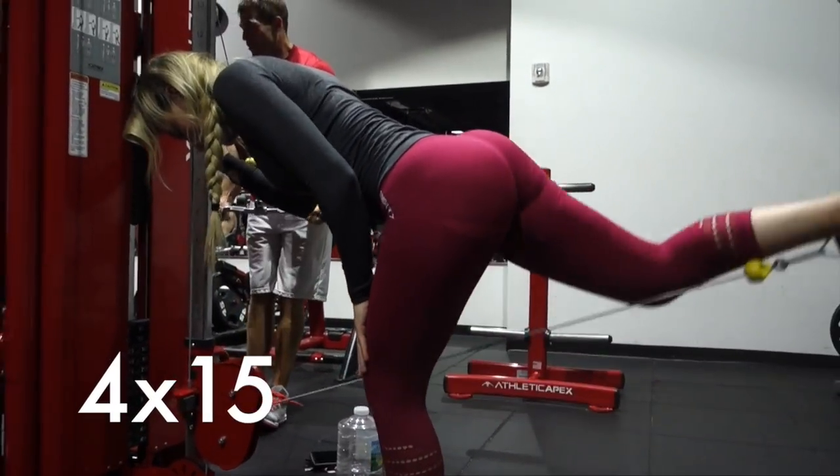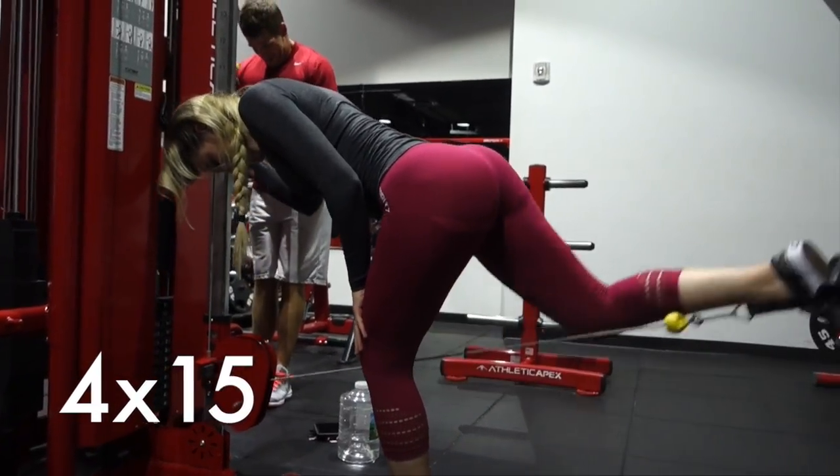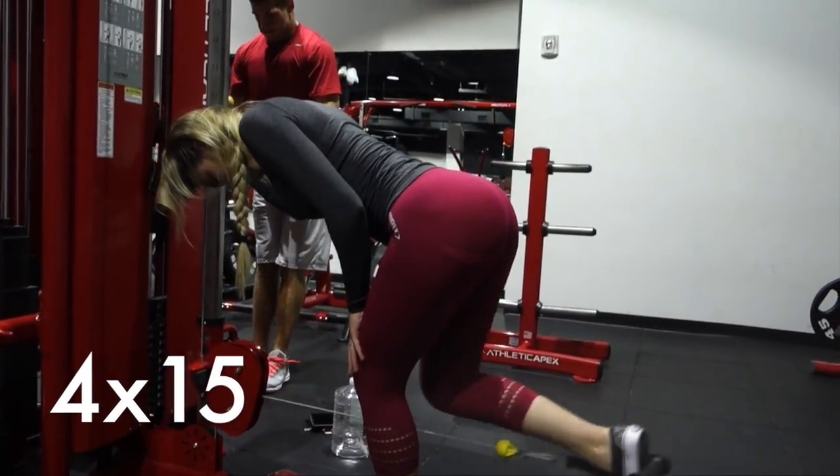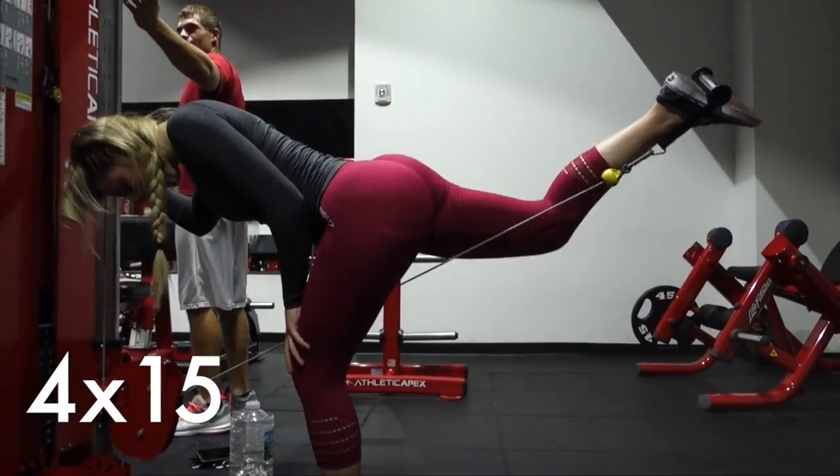Next up are cable kickbacks. Make sure you're slow and controlled with this movement. It's really easy to let the weight go on the way back down, but make sure you're feeling the stretch and the muscle burn throughout the entire movement, squeezing the absolute crap out of your butt cheek at the top.